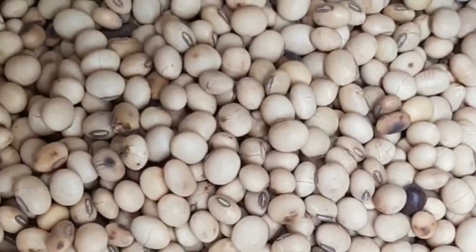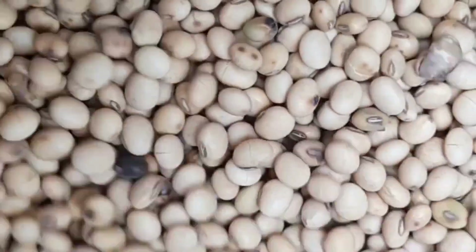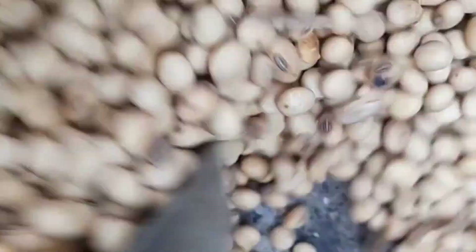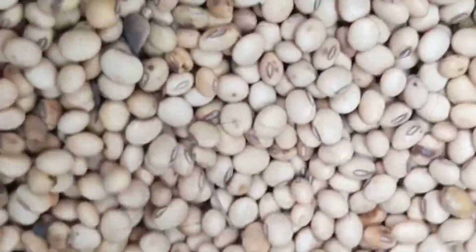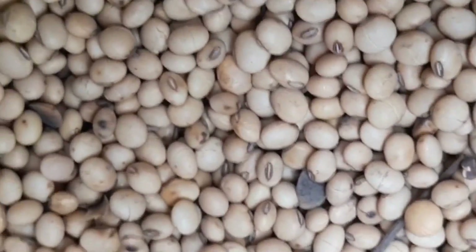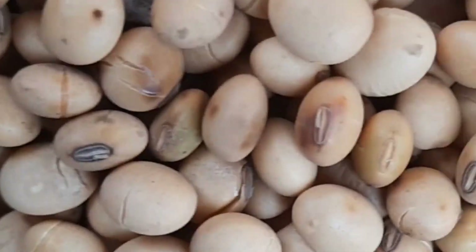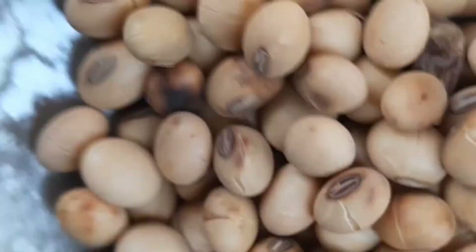The nutritional benefits of full-fat soya bean meal in poultry feed: It is rich in crude protein — 35 to 40% crude protein content — which enhances muscle growth and egg production. It has high energy at 3,100 to 3,500 calories per kg, which replaces the need for added vegetable oil. It contains essential amino acids that improve meat quality and feed conversion ratio. It also contains omega-3 and omega-6 fatty acids which boost immunity and reproductive health. It is cost-effective because it reduces the need for expensive oil and protein sources.